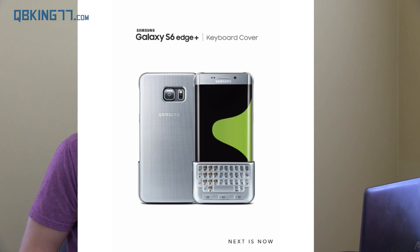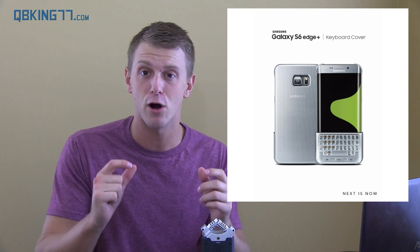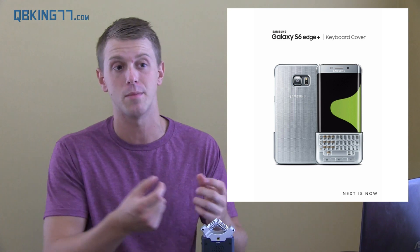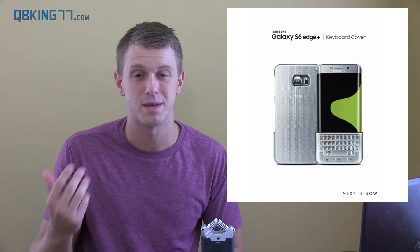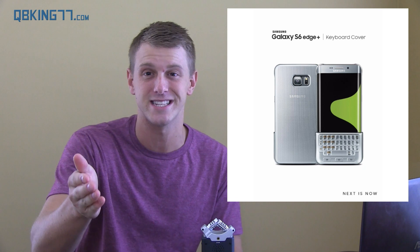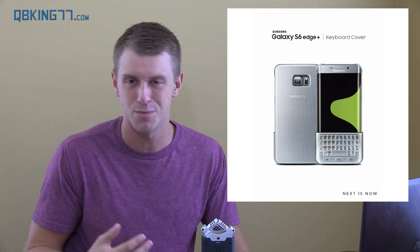They announced another accessory — check out this keyboard. You can attach it to your device and it's a physical keyboard. I know some people are going to like it and there's a market for it. It just looks a little funny because it takes up a huge portion of the screen. What's nice is you can pop it off easily and slap it on the back when you're not using it — so if you know you're going to type a long email, you might want to put it on. It might be a little cumbersome. I wish it had a different mechanism to make it easier to attach and detach.